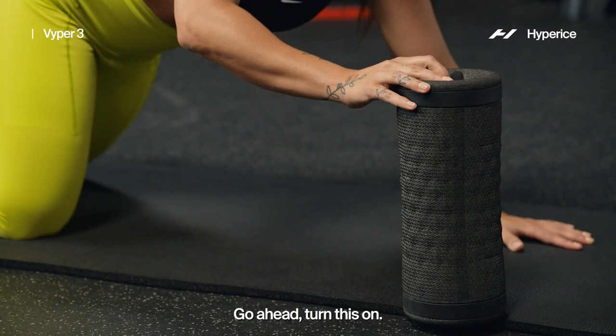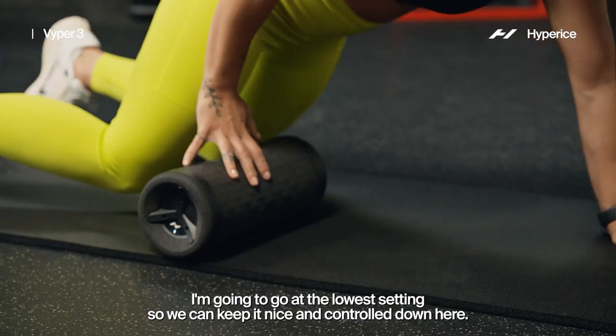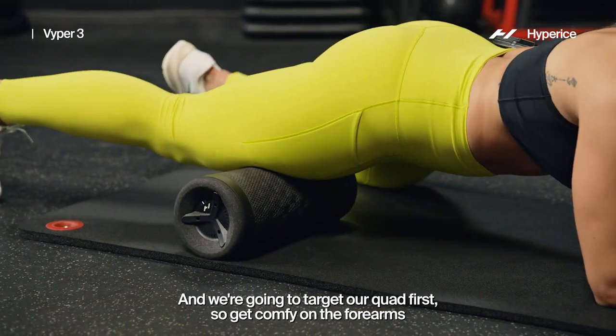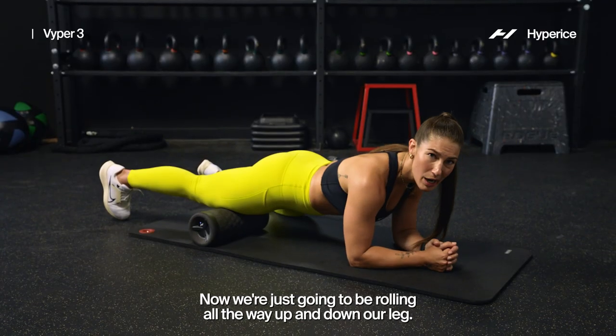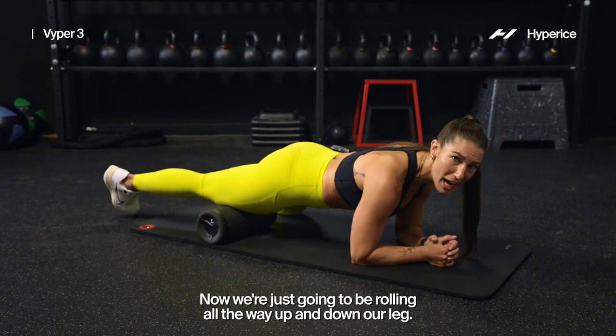Let's go ahead and turn this on. I'm going to go at the lowest setting so we can keep it nice and controlled, and we're going to target our quad first. Get comfy on the forearms as we move through — we're just going to be rolling all the way up and down our leg.